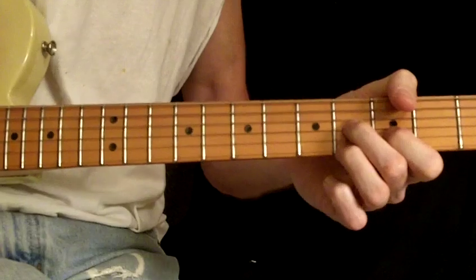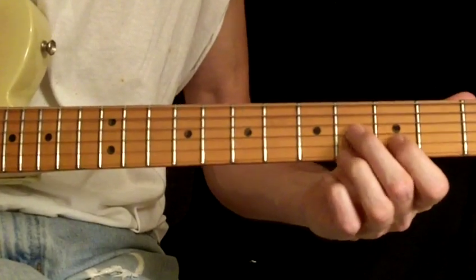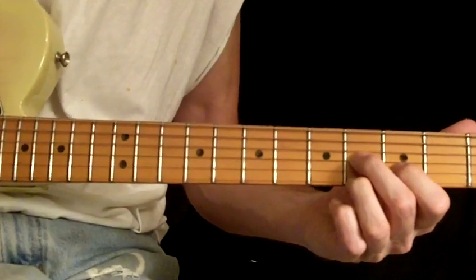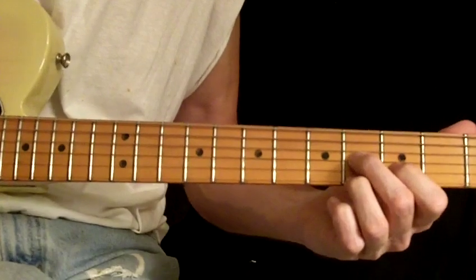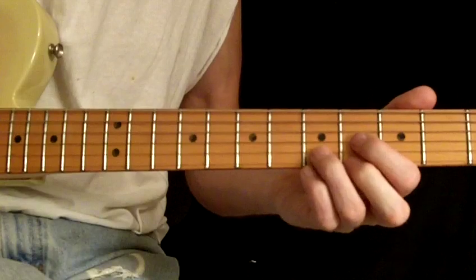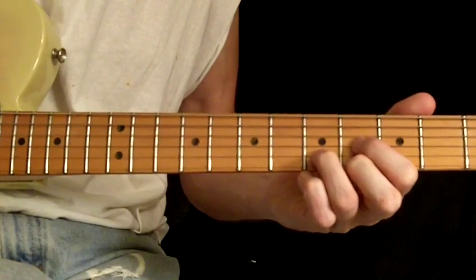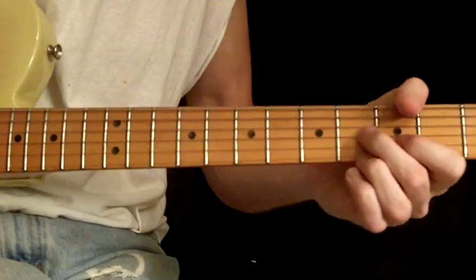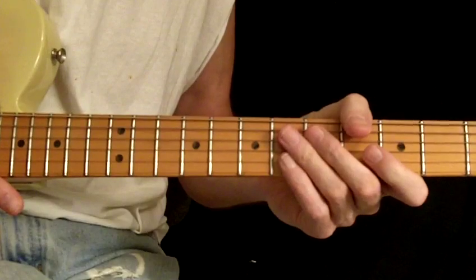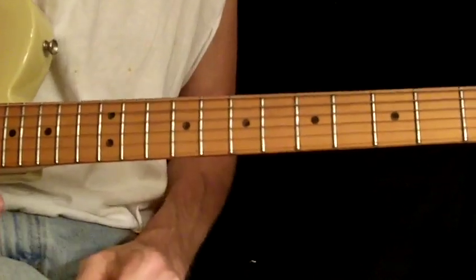Let me turn that up a little and listen to the sound. There's an E7 — even though it doesn't contain an E, it doesn't have to. More on that some future date. Here is an E — it does contain the actual E note. Listen to the difference. Now listen to the seventh. Hear the difference? If you can't, you will. If you can, good for you.